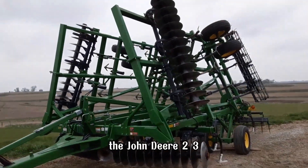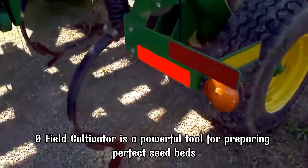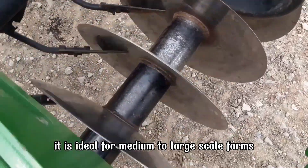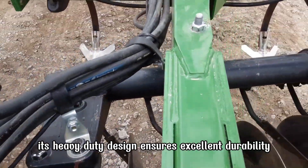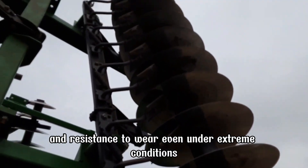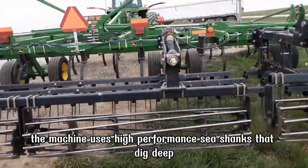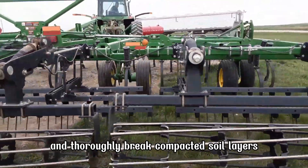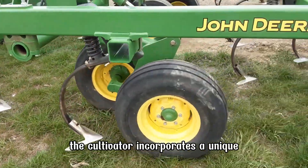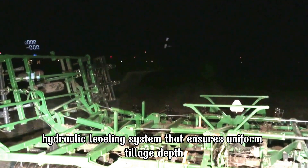The John Deere 2310 Field Cultivator is a powerful tool for preparing perfect seedbeds. Featuring working widths up to 60 feet, it is ideal for medium to large-scale farms. Its heavy-duty design ensures excellent durability and resistance to wear, even under extreme conditions. The machine uses high-performance C-shanks that dig deep and thoroughly break compacted soil layers, enhancing root growth potential. The cultivator incorporates a unique hydraulic leveling system that ensures uniform tillage depth.